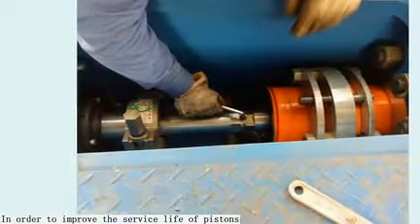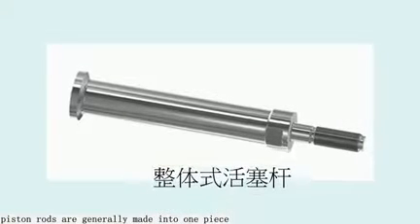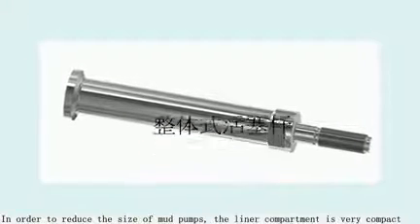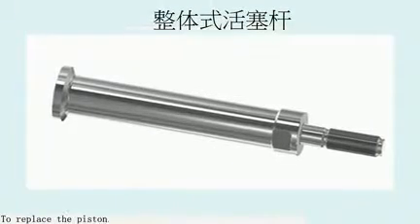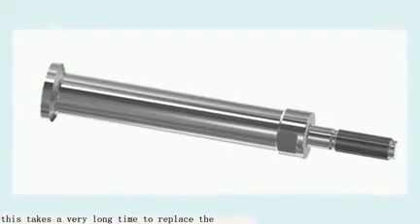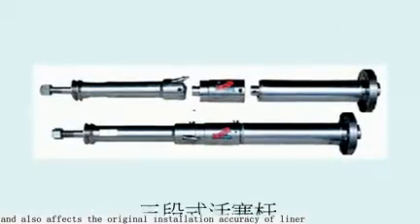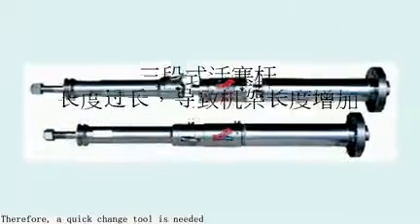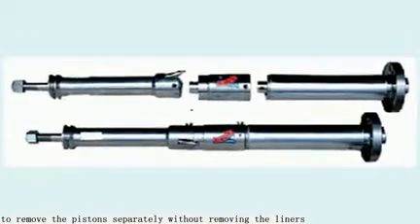In order to improve the surface life of pistons, piston rods are generally made into one piece. In order to reduce the size of mud pumps, the liner compartment is very compact. To replace the piston, the liner needs to be removed as well, which takes a very long time and also affects the original installation accuracy of the liner. Therefore, a quick change tool is needed to remove the pistons separately without removing the liners.